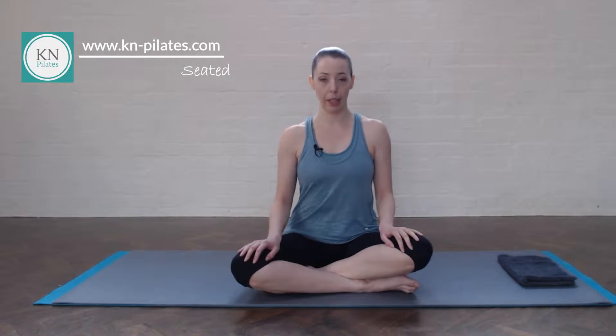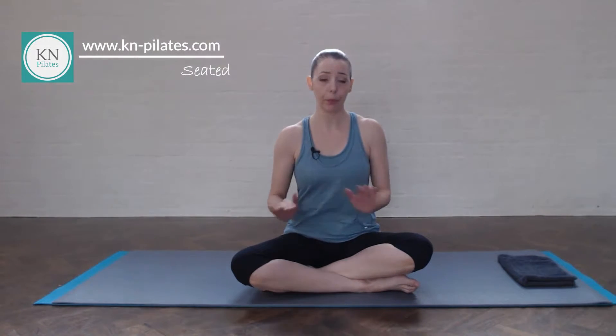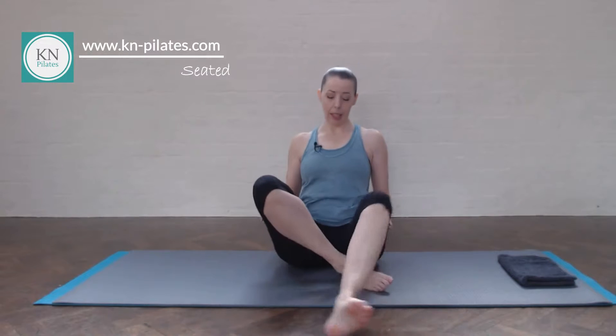Today we start in seated, so you might want to sit a bit higher up if that makes it easier for you to lengthen the spine. If this is really difficult, sit on a cushion, a block, or a book. You don't have to be in cross-legged if that's not comfortable for you. You can have the feet in a diamond shape or extended, but just keep the knee soft if you go for that option.